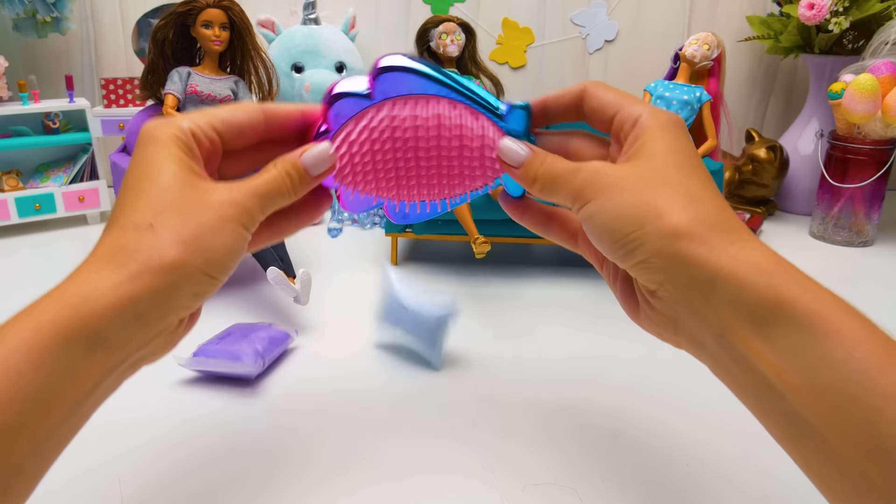But how can I take it all with me? We should hurry and make a bag for you! Check out what a nice and roomy bag we've got! Let's try and put inside a mascara, a lipstick, and one more — it's all in! Barbie, are you happy with your makeover? Oh yeah! It was so much fun! I'm so excited!